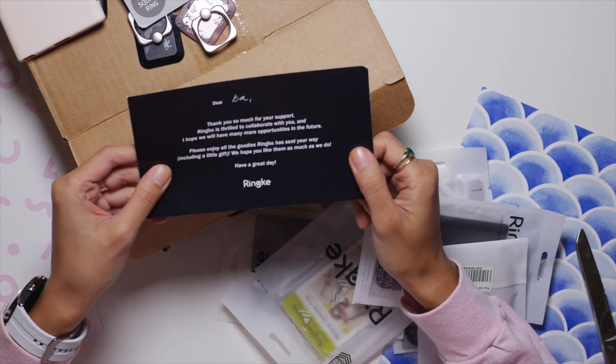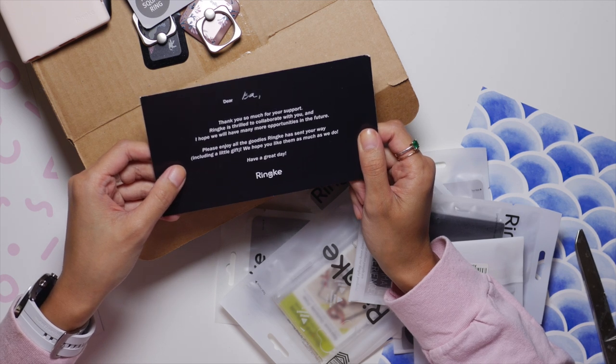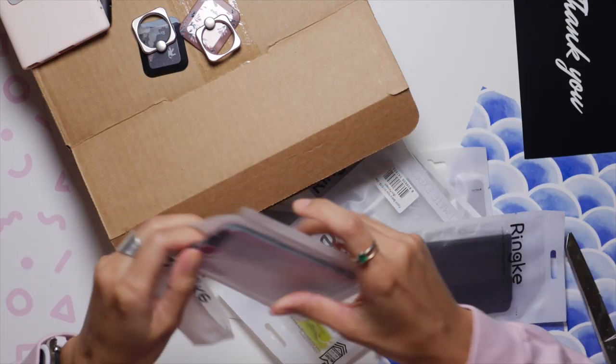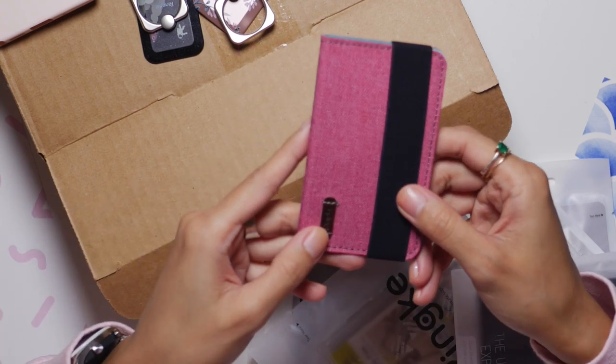There is a letter from Rinky. It says: 'Dear Issa, thank you so much for your support. Rinky is thrilled to collaborate with you, and I hope we will have many more opportunities in the future.' I found the one I like — the pink one! This is actually the one that I really really wanted. Pretty! Love this!